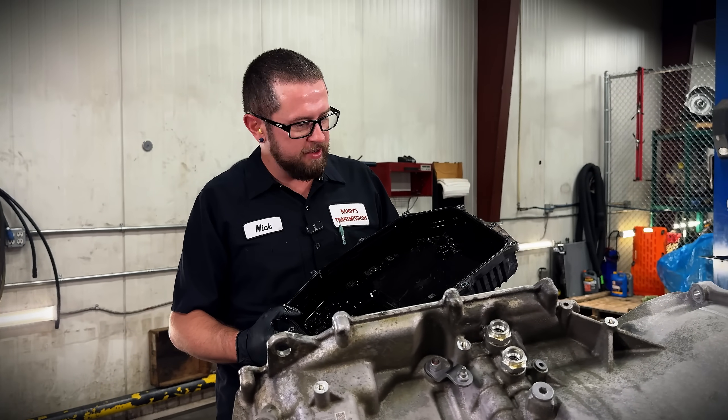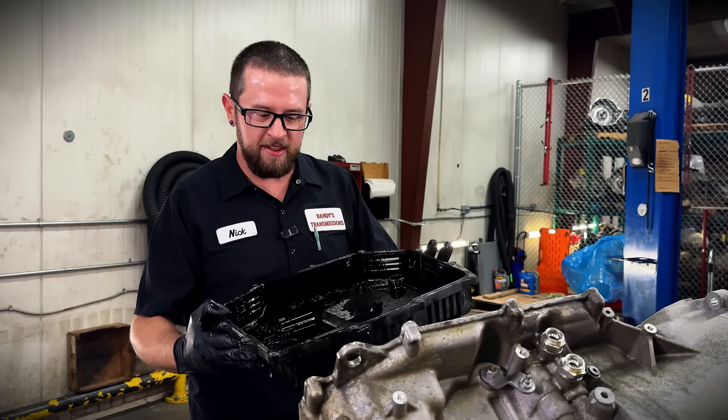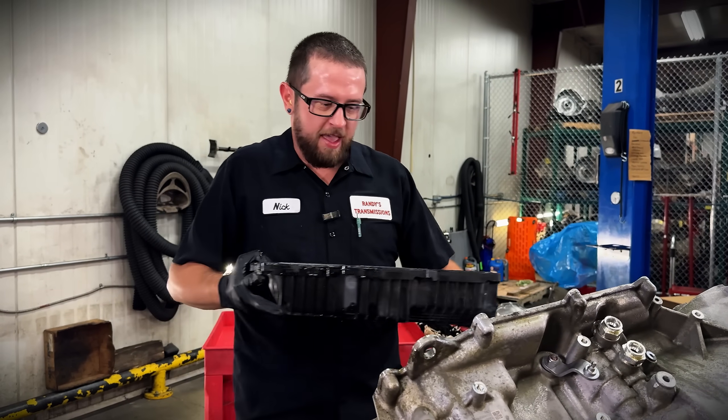Pan off on the ZF 8 now. Looks like the filter is going to be integral to the pan on these, like they are on all ZF 8-speeds. Might have to find something else to figure that out.